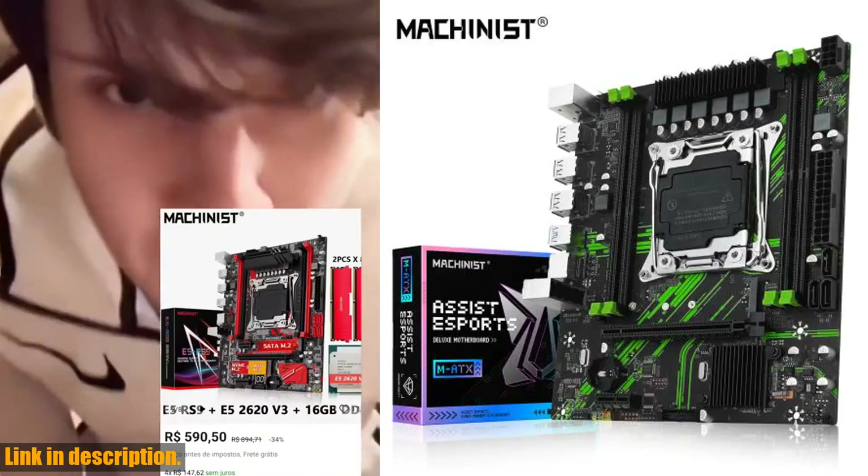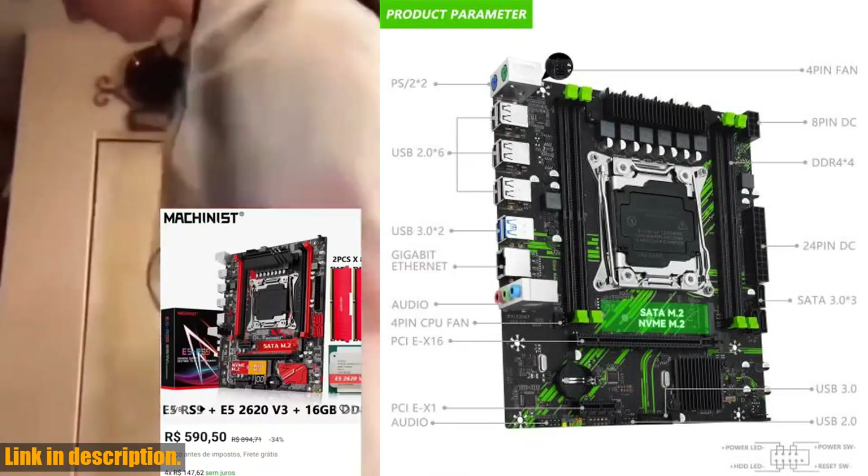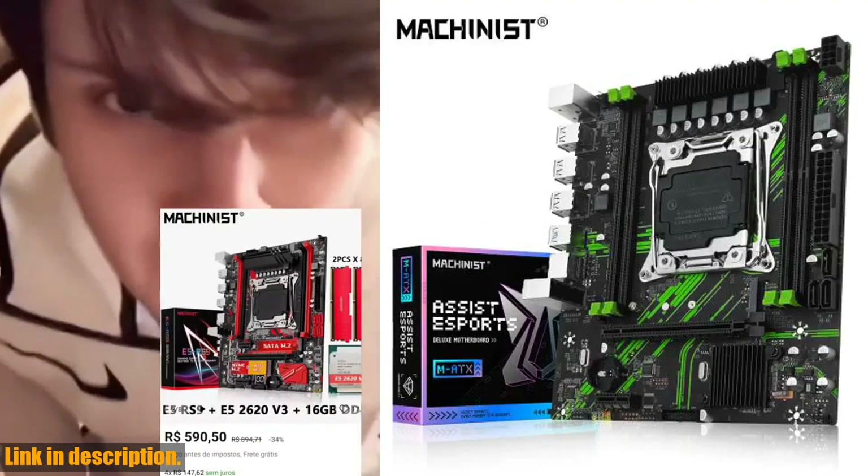Not only that, but you get a choice of 4GB or 8GB capacities, and with high-speed read-write speeds, you can rest assured that your system will perform at its best.